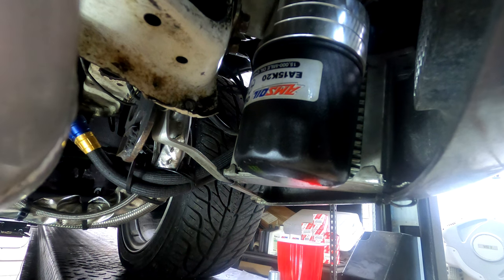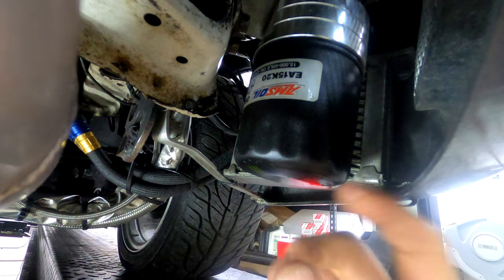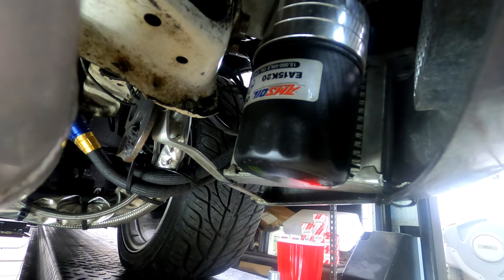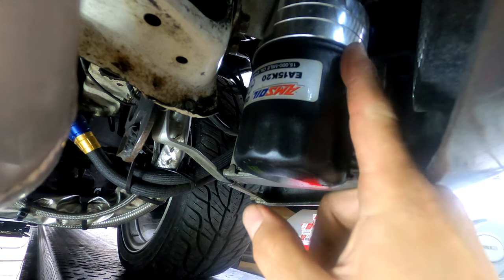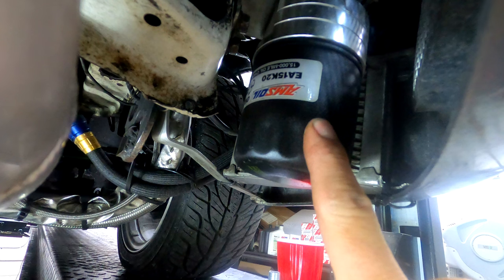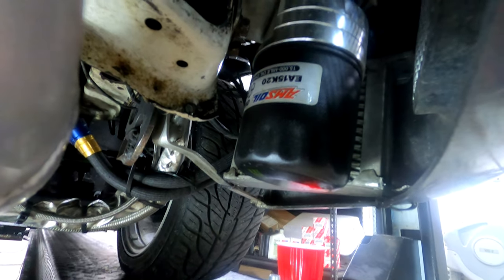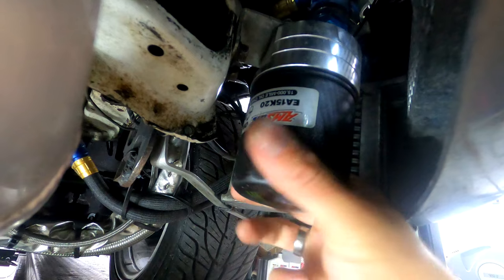Pretty stoked. What I did was I threaded a few threads of the short stud I have. I took that short stud that came with the relocation kit, threaded a few threads on the filter, and then threaded the filter with the stud into the relocation. Not ideal, but it's on there tight — it's not going anywhere.